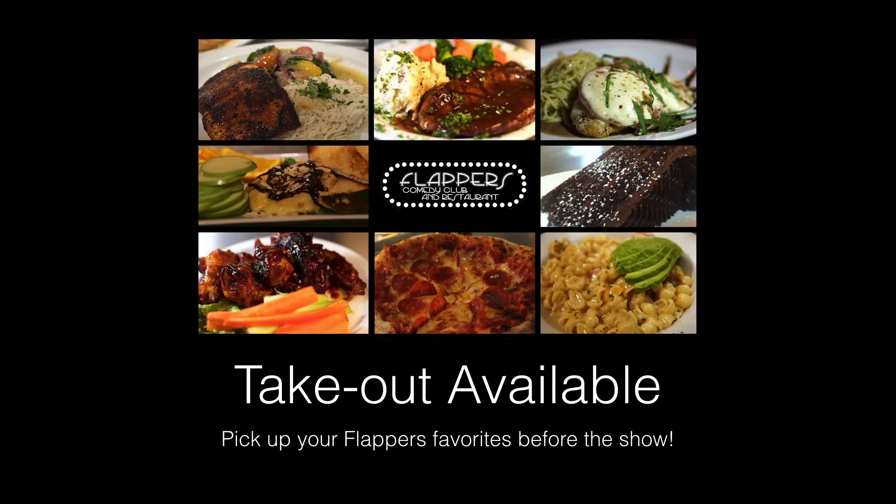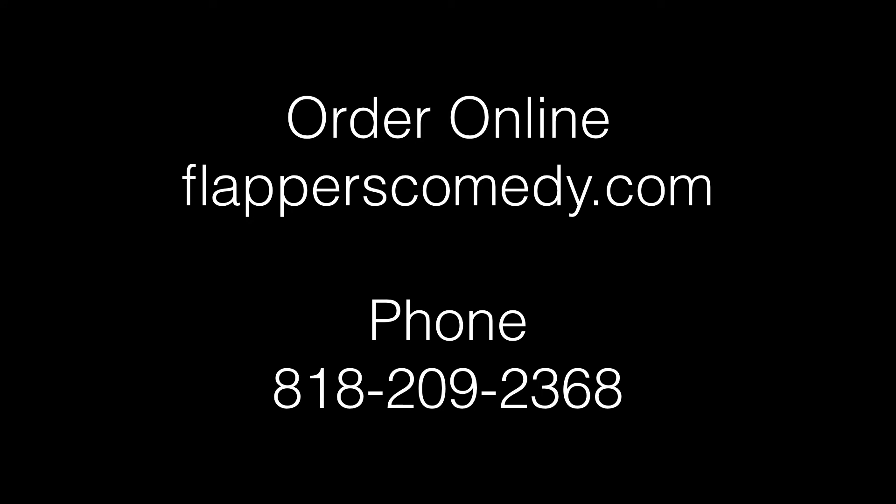For the full Flappers experience, pick up some takeout from our restaurant. We're open from 5 p.m. to 10 p.m., seven nights a week. Order online at flapperscomedy.com or talk to a human at 818-209-2368.